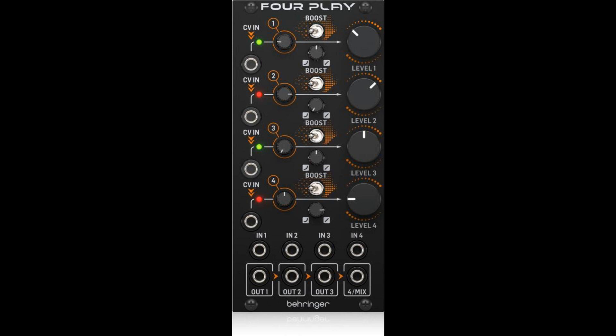This is the Behringer 4Play, a high-performance quad VCA and mixer module that can fit in a standard Eurorack case. The best part? It's at a very affordable price. Mix the 4Play in with your existing rig, or start your modular synth journey from here. Either way, you're sure to have a lot of fun.